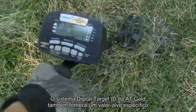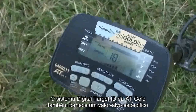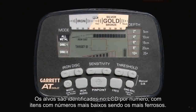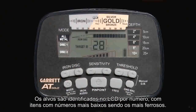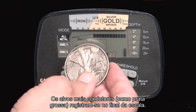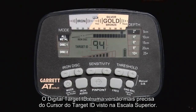The AT Gold's Digital Target ID system also provides a specific target value to help identify targets more precisely. Targets are identified on the LCD by number, with items with lower numbers being the most ferrous. The most conductive targets, such as thick silver, register toward the high end of the scale. The Digital Target ID is a more precise version of the Target ID cursor seen in the upper scale.